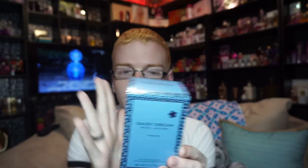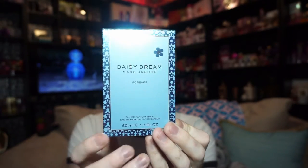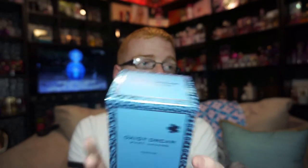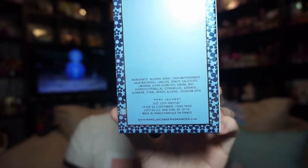It starts off with top notes of blackberry, pear, and grapefruit; middle notes are blue wisteria, jasmine, and fresh lychee; with base notes of blonde woods. This is what the box looks like — the box is clearly different since there's no gift set that goes with this, because there never was one. It says 'Daisy Dream Marc Jacobs Forever, Eau de Parfum Spray, 50 milliliters.' It has the daisy dream pattern going all the way around, says 'Daisy Dream Marc Jacobs' on the sides, with a clear bottom. The back just lists ingredients, Marc Jacobs distributed by Coty, and so on.